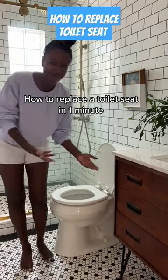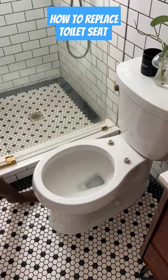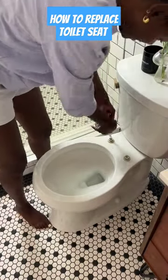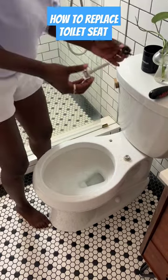I bet your toilet seat needs replacing. Let me show you how to do it. You unlock the previous toilet seat, rip that thing right off, use a screwdriver, go lefty-lefty, and unscrew those two bolts.